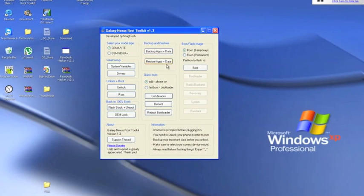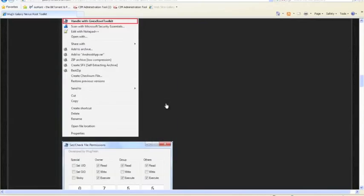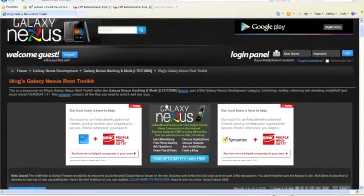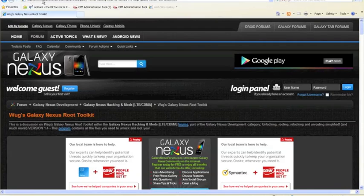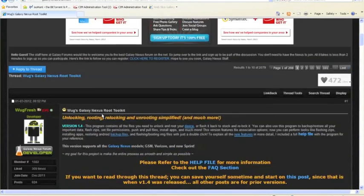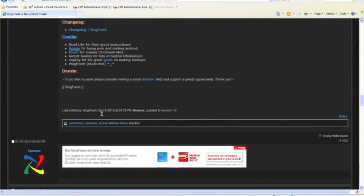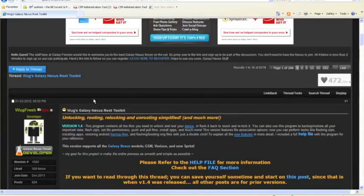This is what the program looks like. You can back it up, restore, flash stock, unlock, and root — but you've got to do the unlock first. Click the support thread and it'll bring you to the site. This is the Galaxy Nexus page where you can download the program. Again, it has to be on Windows to work.